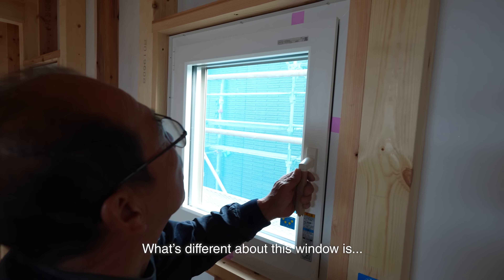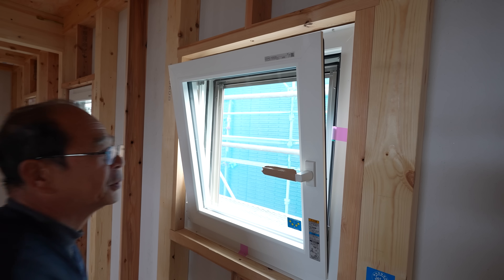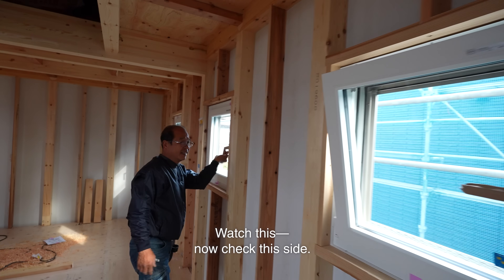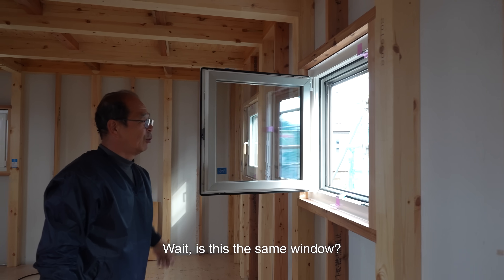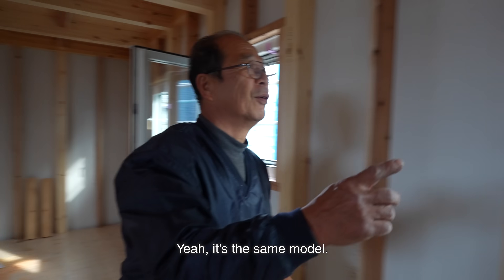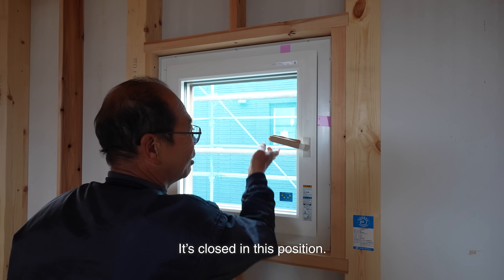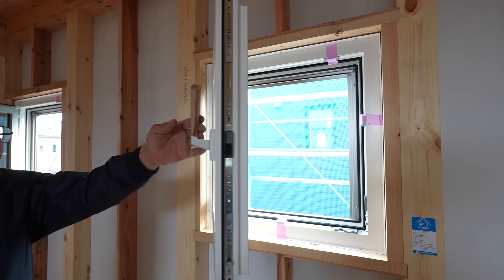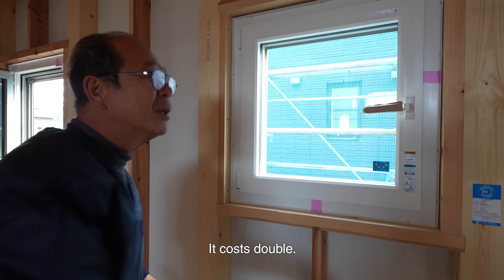What's different about this window is it opens like this — the top swings out. It's the same model. It's closed in this position but when you move the handle up, it opens. It's fancy because it's expensive. Is it pretty pricey? It costs double.